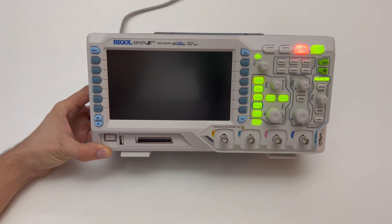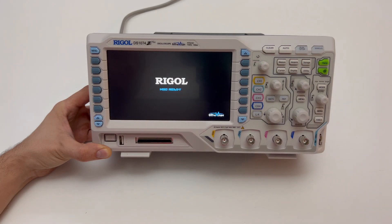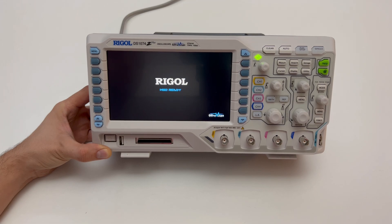With the optional SADS1000Z decoding kit, serial data packages of different serial bus systems can be analyzed, decoded and displayed directly as byte values. Supported protocols are RS232, I2C and SPI.